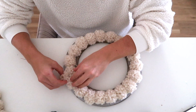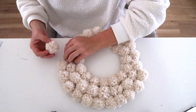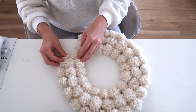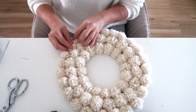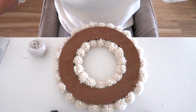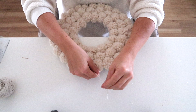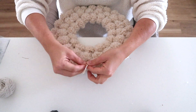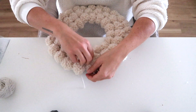Then I started gluing pom-poms to the inside and outside of the wreath to fill it in completely. Once all the pom-poms were attached, I flipped it over and tied a little piece of twine around the wreath — it just hides behind the pom-poms easily without any hot gluing, and gives you a piece of string to hang your wreath with.